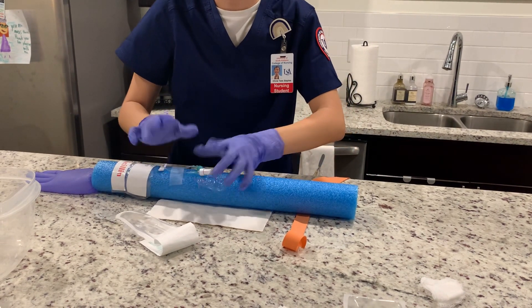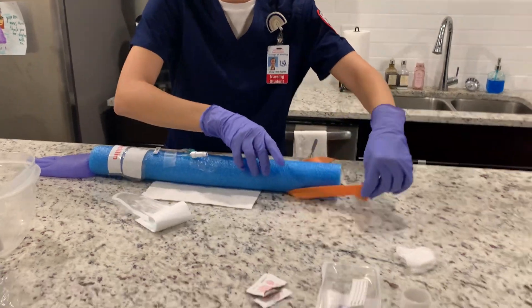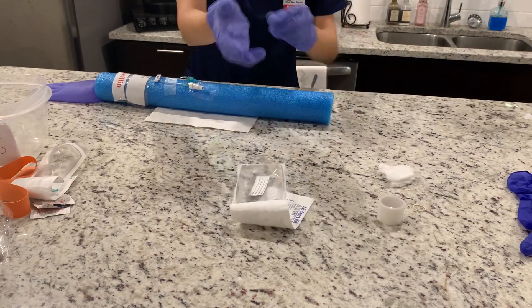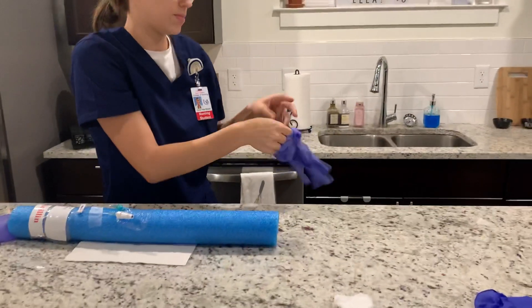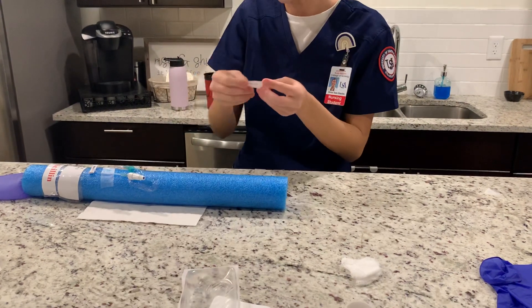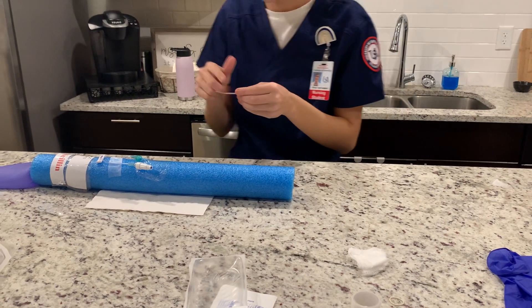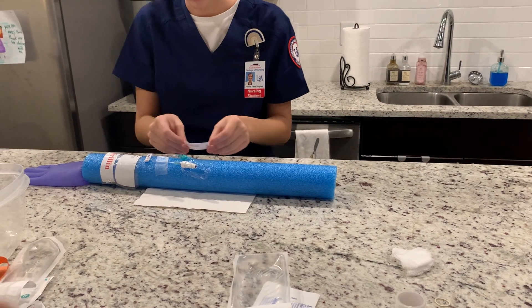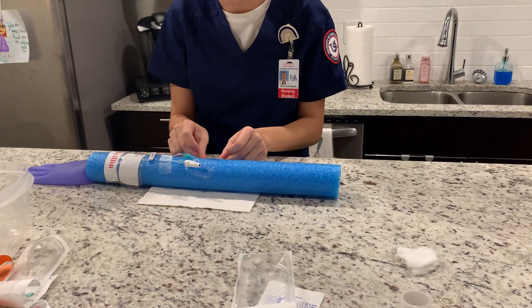Now I'm going to discard all my equipment, remove my gloves, and label the dressing with the date, time, gauge, and my initials, placing the label on the edge of the dressing.